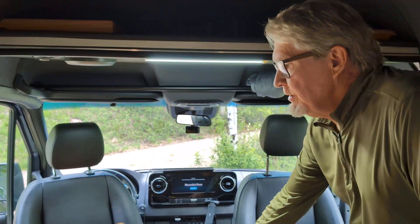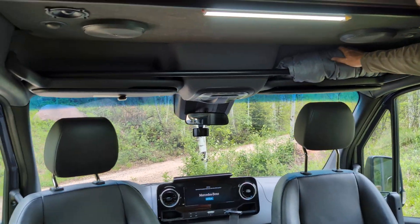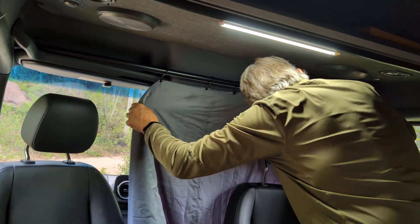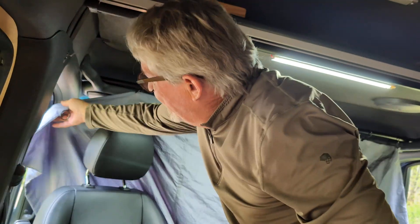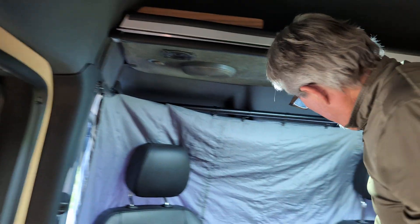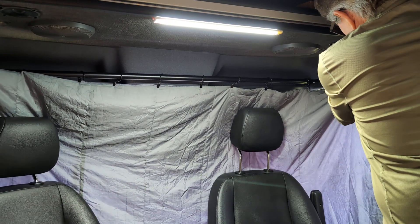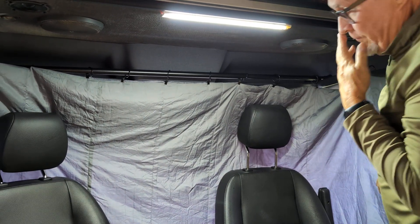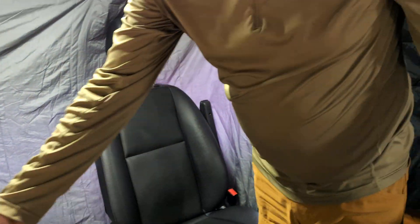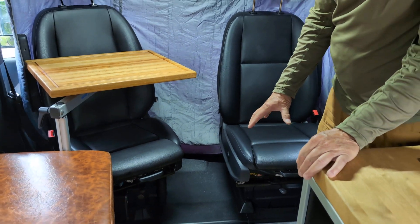For the front of the van, for temperature control and privacy, we can deploy this thin solid blanket in seconds — even at a gas station if you want to use the bathroom inside very quickly. Bring it around, deploy it — it's privacy and temperature control. We've camped in this van many times in sub-zero temperatures, and the heated floors provide really great warmth.